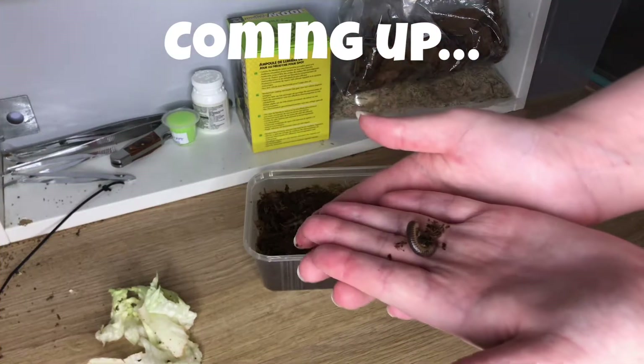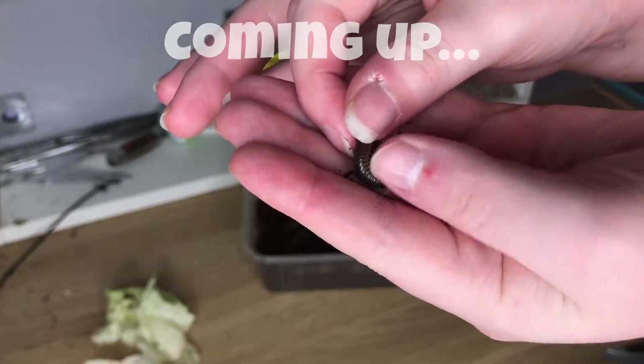This is the millipede. I love when they curl up in these little balls - it's so cute. I've kept this millipede in just coconut fiber, some leaf litter, some moss, and I give it some lettuce to eat because I feel like that's just a good way of feeding it.